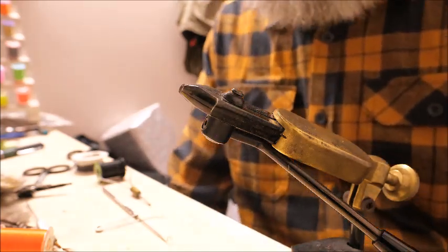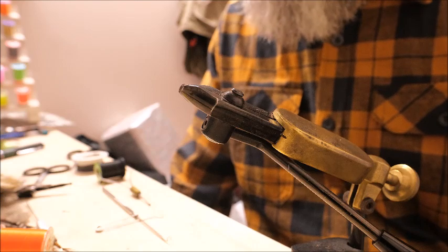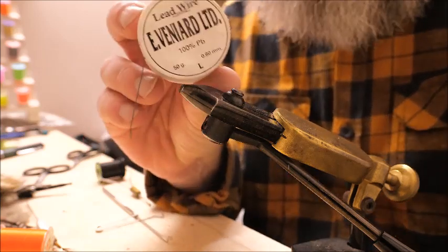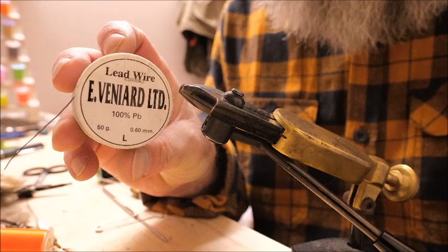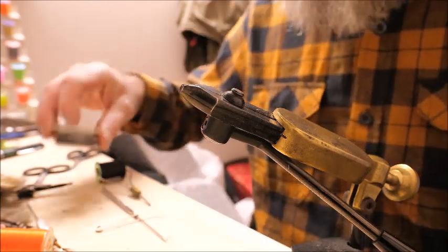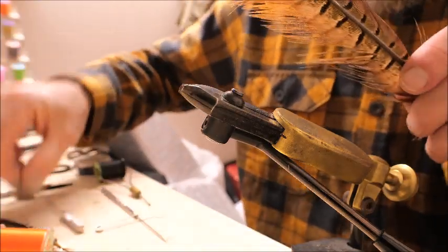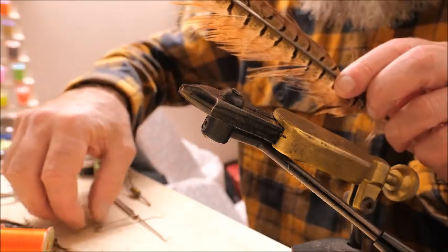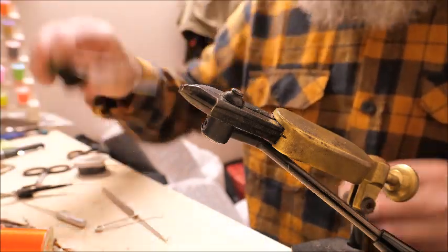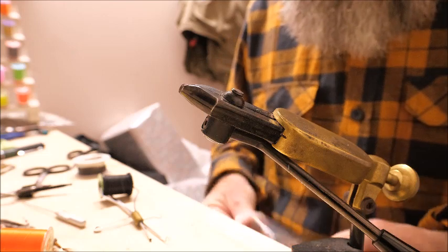I'm going to tie a fly with exactly the same materials as last time, with the exception of one new material — and that's lead wire. This is to add a little extra weight to the fly if you need to get down a bit deeper. I'll also be using my pheasant tail, my hare's mask which I've already prepared, some gold-colored wire, and black tying thread.